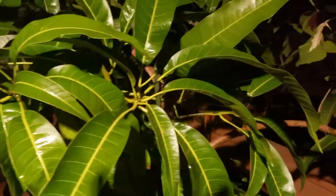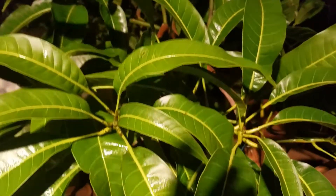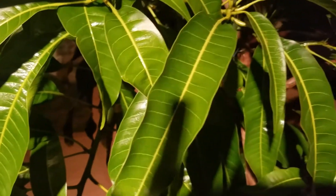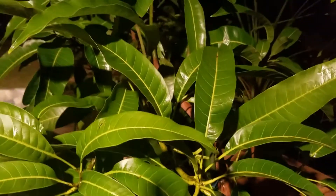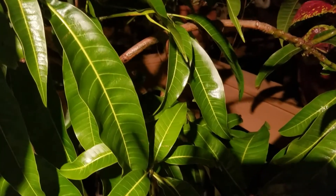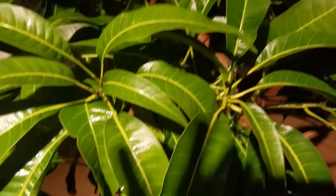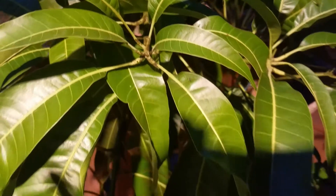Hi guys, welcome to my channel. Today I'm going to try to prepare my mango tree to get it indoors. It's been on the deck for about a week and I want to get it inside before it gets any cooler. I'm in the northeast and I'm trying to get my plants in one plant at a time because I'm very busy at work and I'm trying to clean up my yard from all the summer plants.